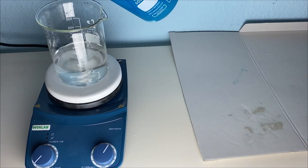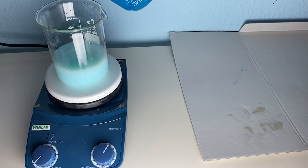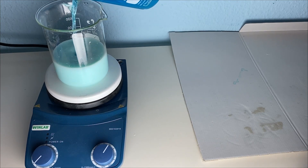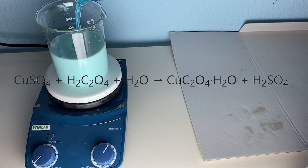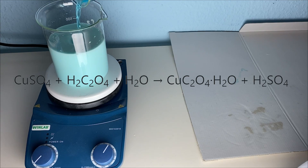Now I'm ready to start the reaction by adding the copper sulfate to the oxalic acid. We can see that there is a nice cyan color precipitating out instantly. What is happening here is that copper sulfate and oxalic acid are reacting to form copper oxalate and sulfuric acid.